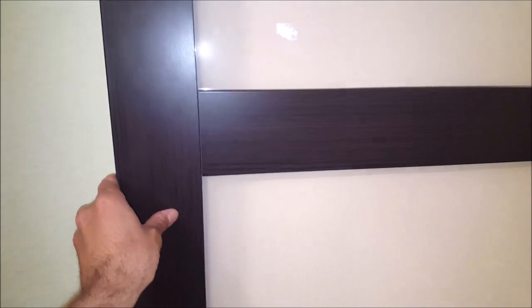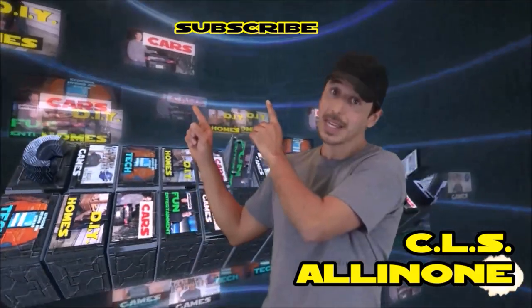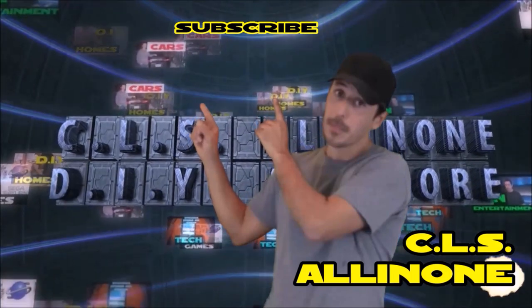Hopefully if you're looking to get an interior barn door, this quick guide can help you out and get you in the right direction. Thanks for watching, this is CLS All In One. If you want to hear more from me, please like and subscribe. To see more of my videos, just click any of these categories to see more.